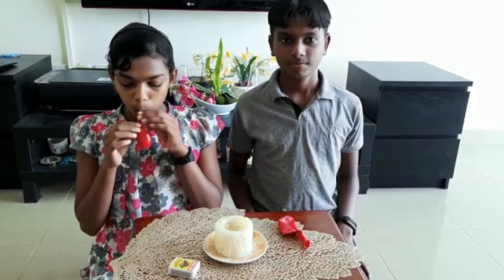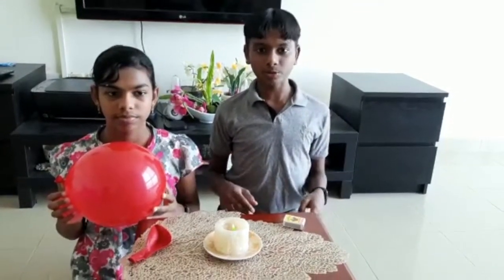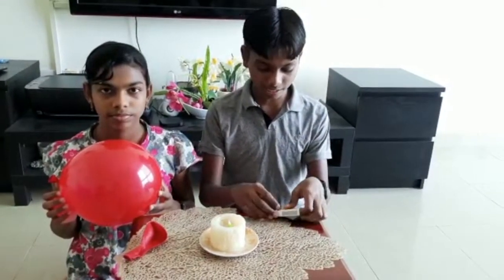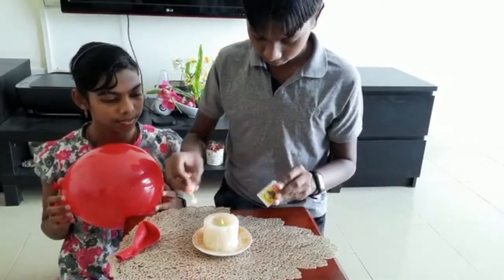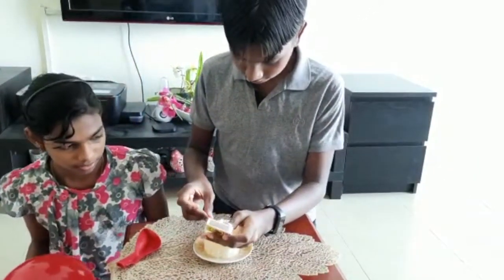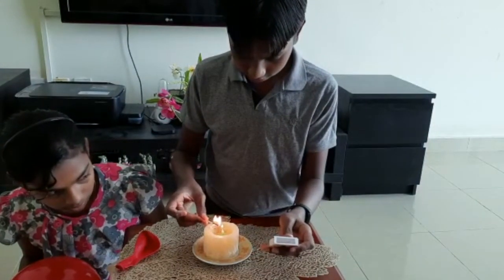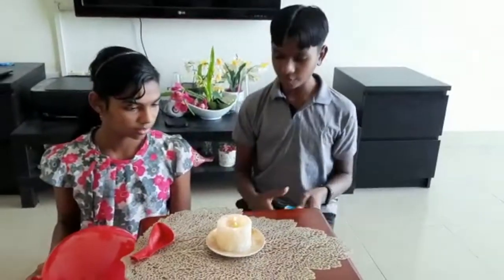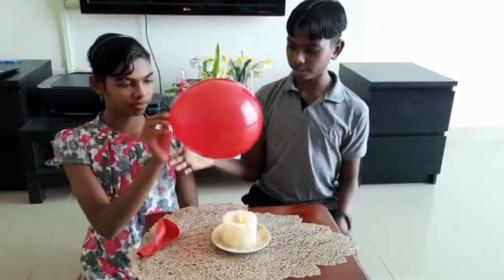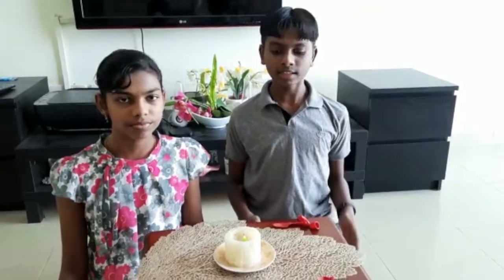First we are going to blow this balloon. After blowing the balloon we are going to light the candle with the help of a match stick. Now we are going to place the balloon on the fire. We can see that the balloon bursts.